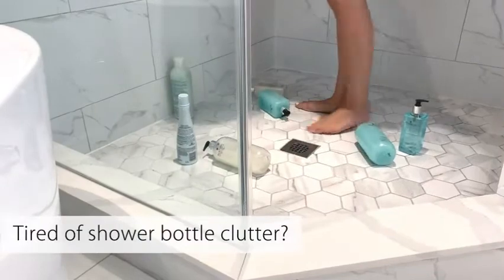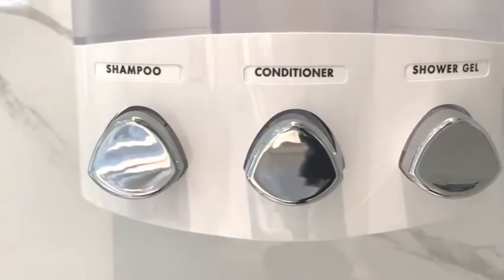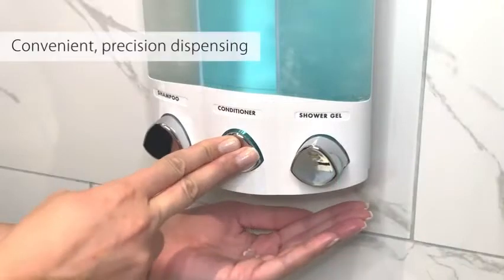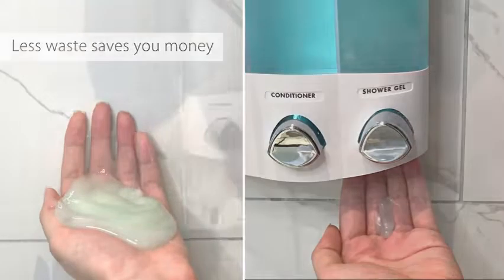This eliminates shower bottle clutter, and the container lifts off the wall for easy cleaning and refilling. This dispenser can be mounted either in the corner or flat on a wall. Installs in minutes without tools, using waterproof silicone adhesive and two-way tape. Click on the link in the description below to buy.